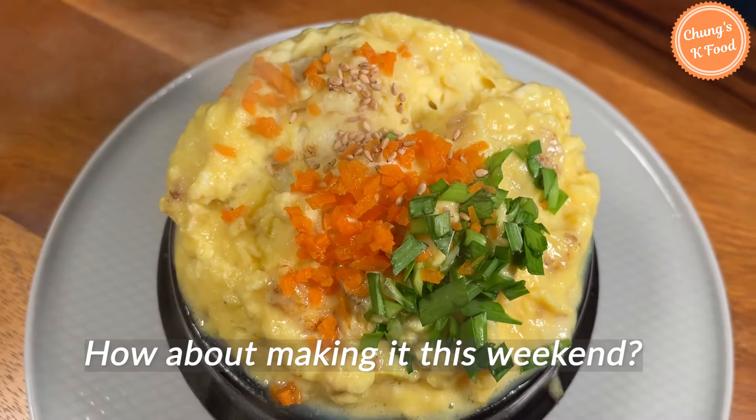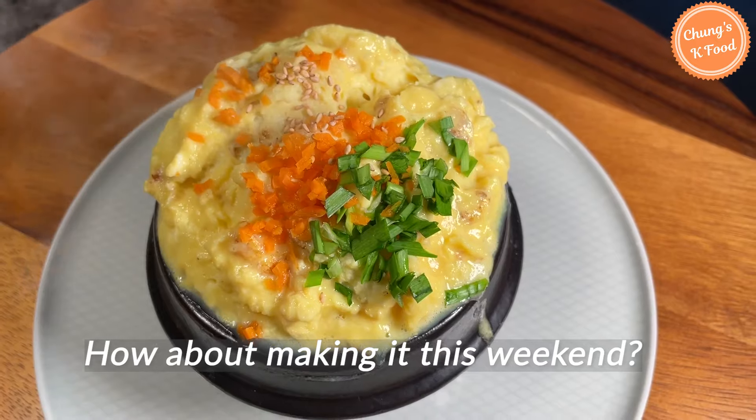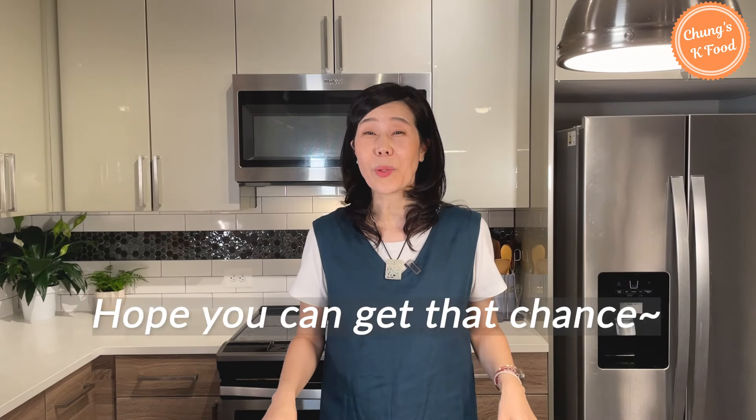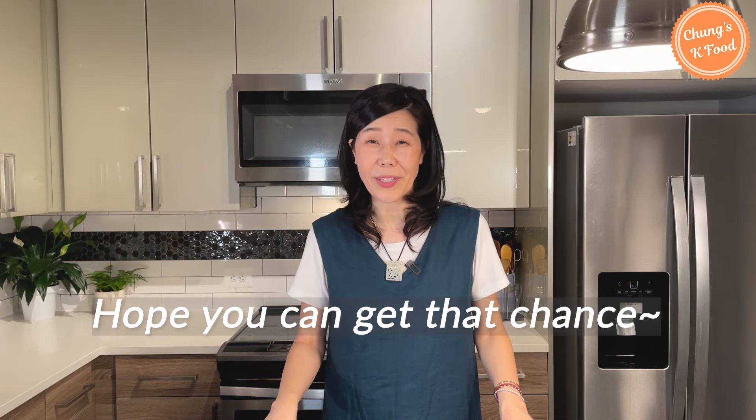Why don't you make these easy and simple steamed eggs this weekend? In Korean pork barbecue restaurants, you will see the steamed eggs on the menu. This is because pork belly and steamed eggs go so well together, so please try that combination when you get a chance.